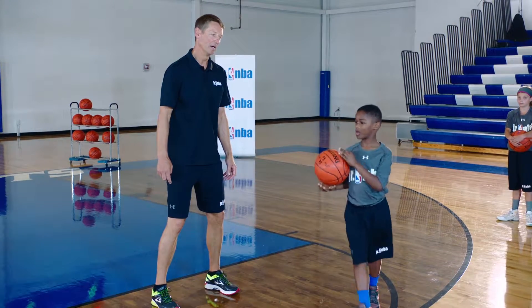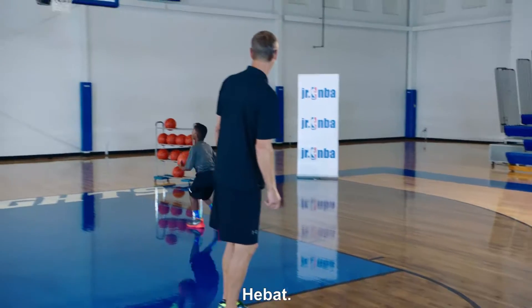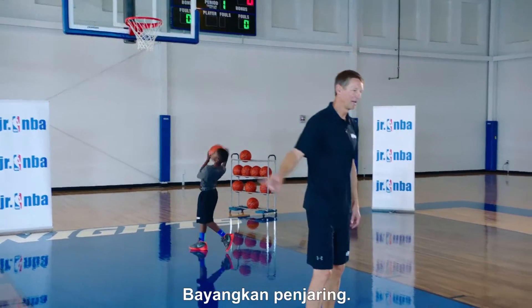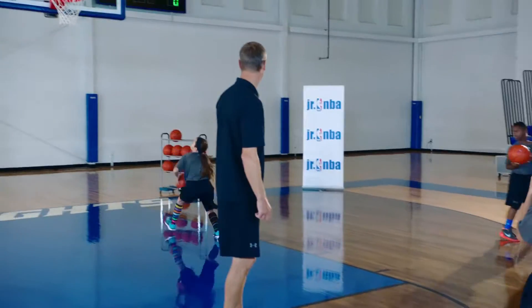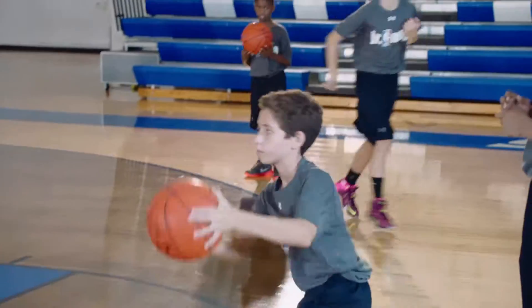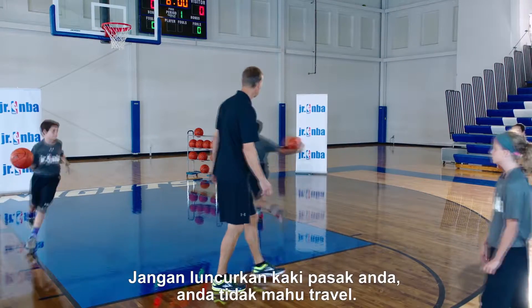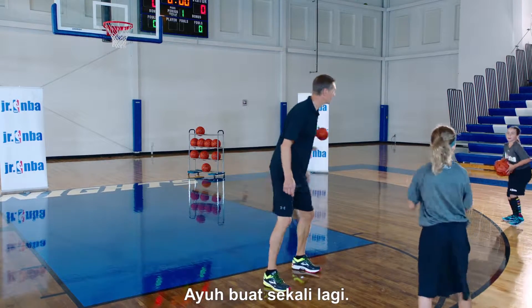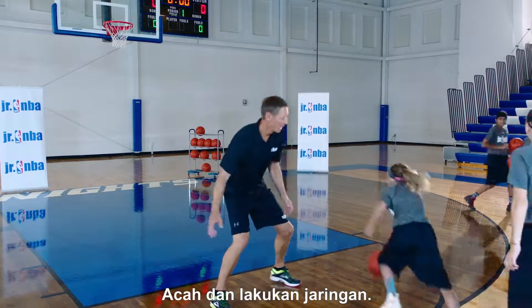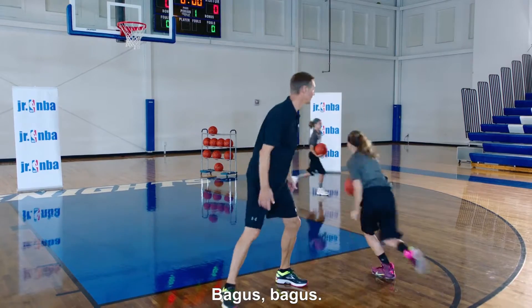Visualize the shooter — you want to hit that person right in the numbers. Good, finish, get it up there, attack it! Don't slide that pivot foot, we don't want to travel. Let's do it one more time — sell it and finish it. Nice, good.